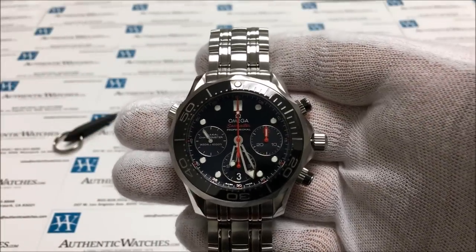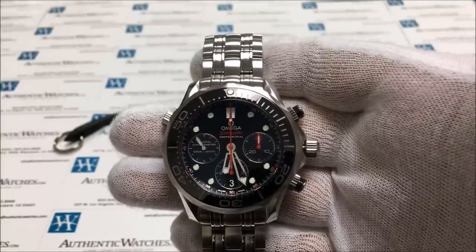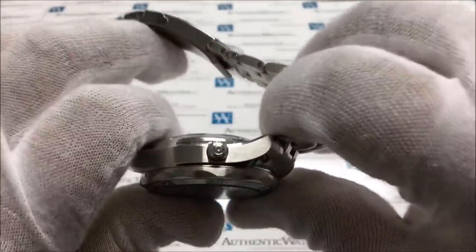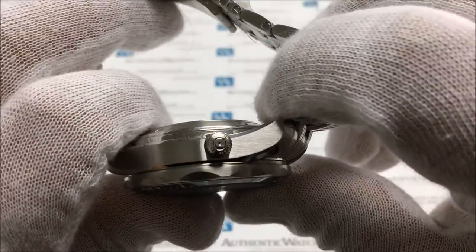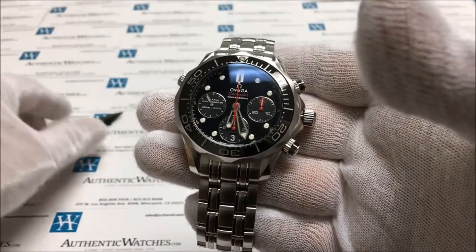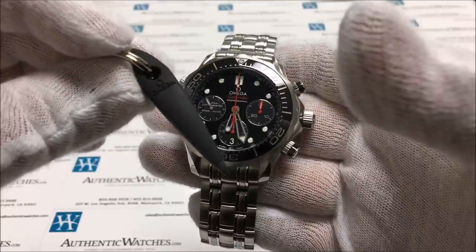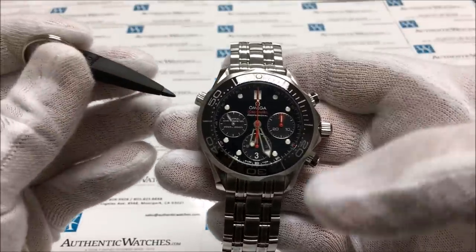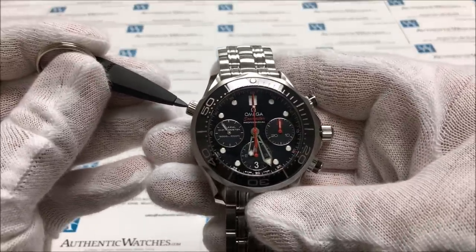Unlike most models, the date on this watch is changed through the helium escape valve, not through a position on the crown. If you take a look at the helium escape valve, you'll see that there's a button right at the center — we are going to press that button in to advance the date. With your purchase should be included a date changing pin, a nice soft plastic Omega date changing pin. You will use that pin to press the helium escape valve in, and when you press it in, you will see the date advance.